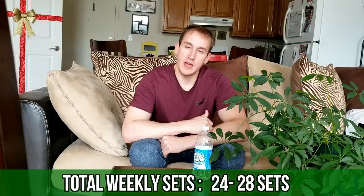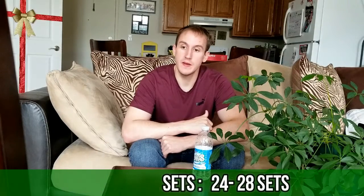The session set volume is going to be set at 12. I'll be hitting chest twice a week, so if I do another 12 sets in the second session, I'll be doing about 24 sets total. I don't really want to go any higher than 30 sets of chest per week, so I'll be sticking around 24 to 28. That's kind of how I'm going to be organizing my chest training.